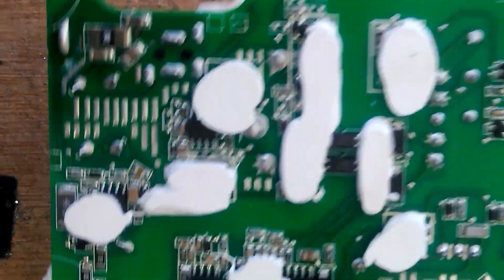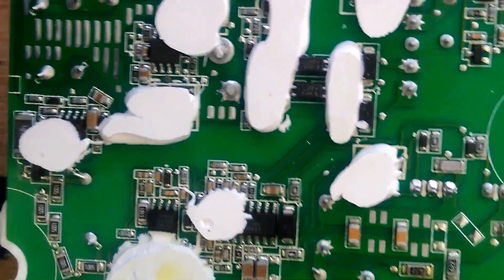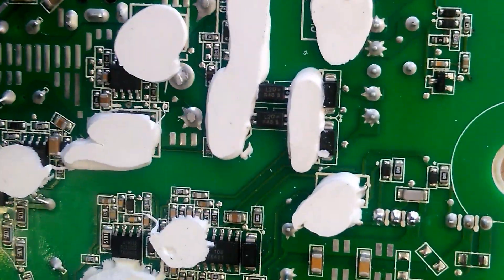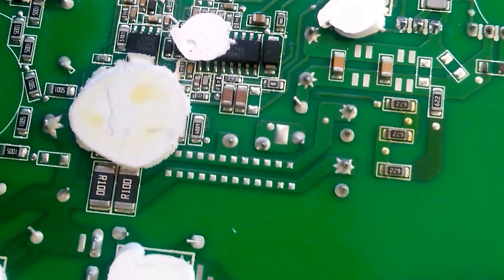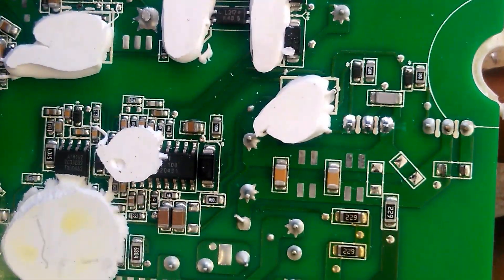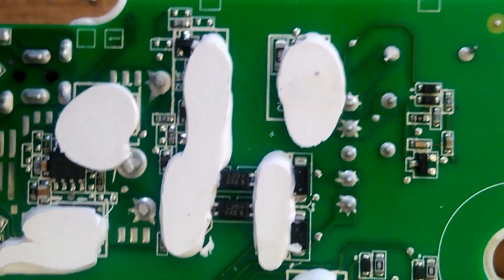Hey guys, today we have an Xbox Series S power supply. The client brought the machine in saying there's no power. I started working on it and decided to record a video — maybe it'll be helpful to somebody else.